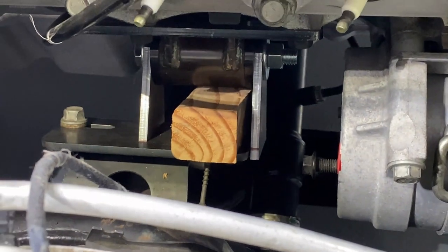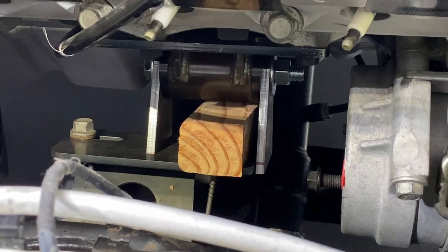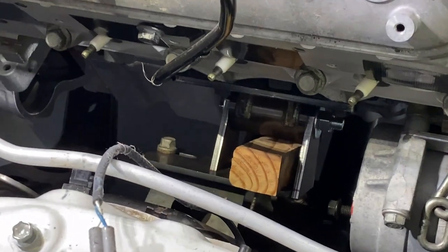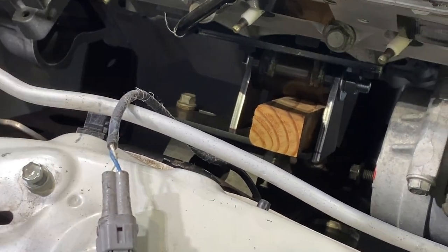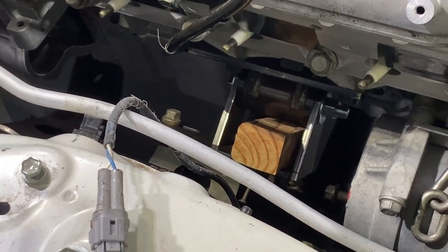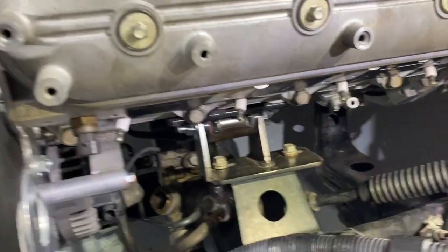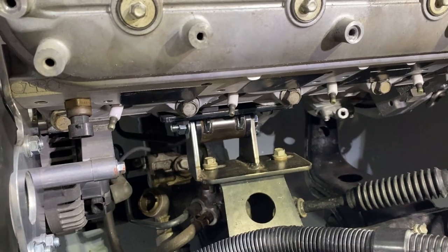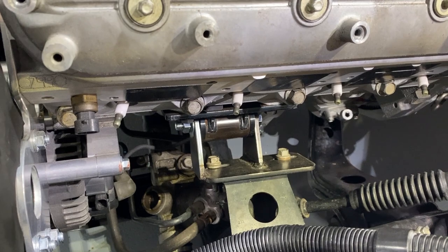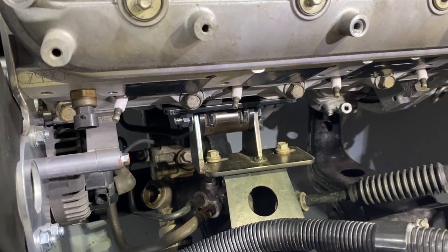I think we've got them as perfect as we're going to get them for right now. We're going to see about getting them tacked in place, then pull them out and fully weld them. At that point we'll test fit once again to make sure everything fits well, and then send them off to be powder coated. The units have now been welded and put back into place — it looks pretty good. We've got some movement; it's really a juggling act pushing the motor back because you want plenty of clearance in front, but there are other obstacles to deal with as well.